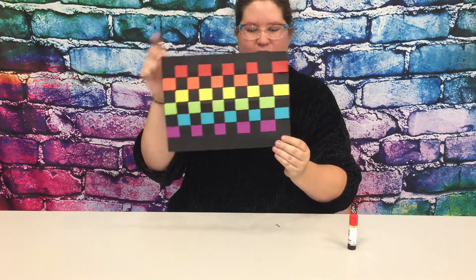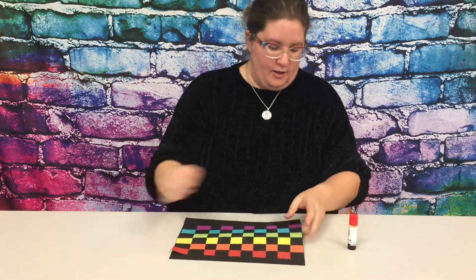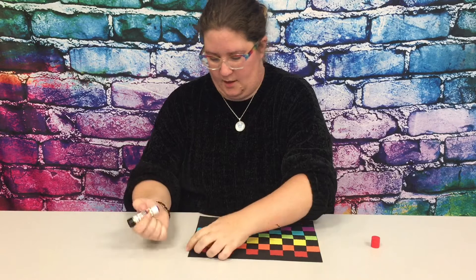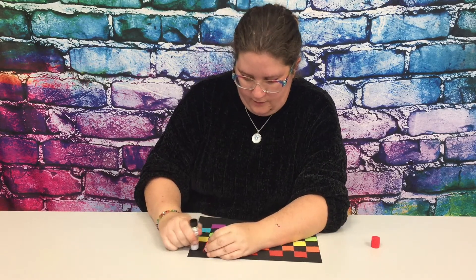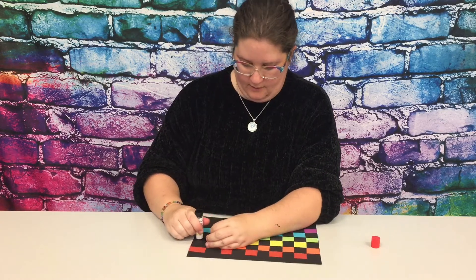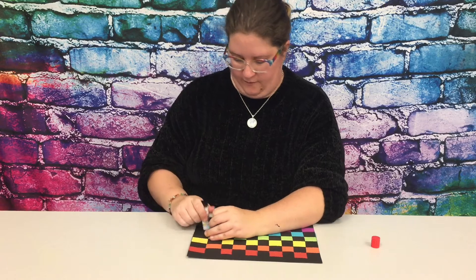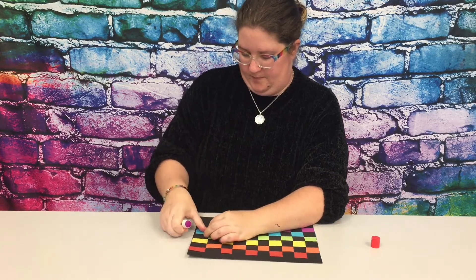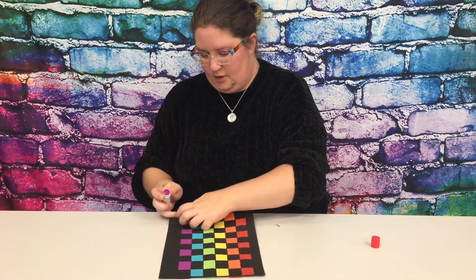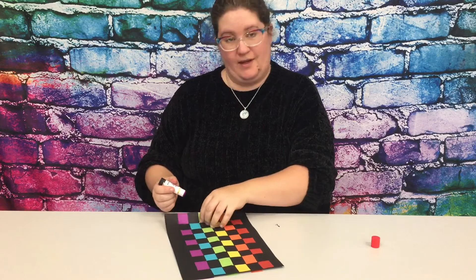There we go — there is our rainbow paper weaving! Now if you would like, you can take a glue stick and just glue down the ends of the strips where they stick out over the last spot, just to hold your pieces in place so that they stay.